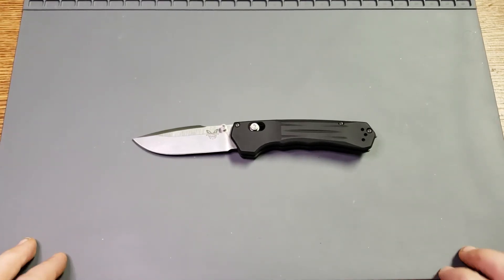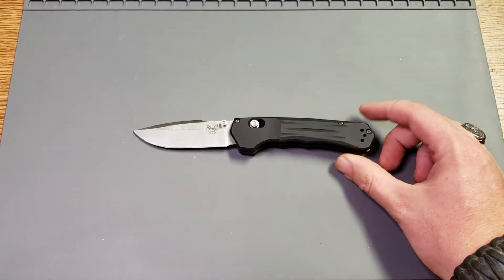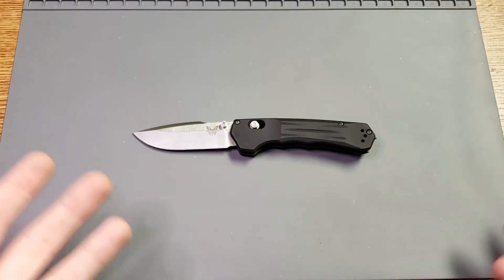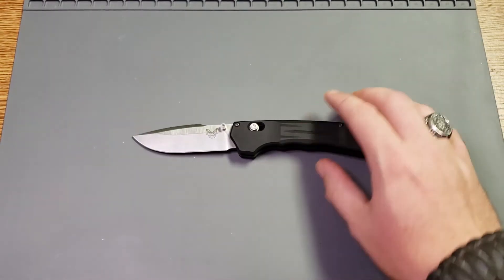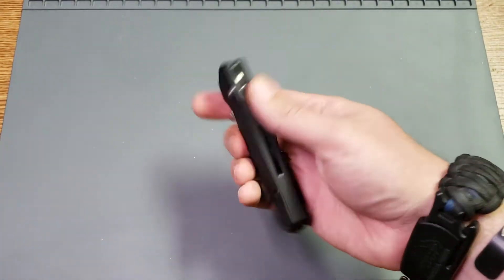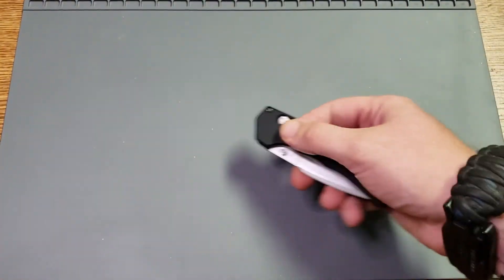Even despite the controversy that Benchmade's gone through recently, it still means that they're giving Americans jobs and I love that — something that's hard to complain about. One spec I do want to mention: this one is 4.58 ounces weight. And the reason why I want to mention that is because you can feel it. It's a heavy knife.